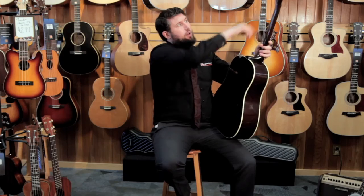Grover machine heads — excellent machine heads. They do a great job tuning and making sure that your instrument stays in tune.